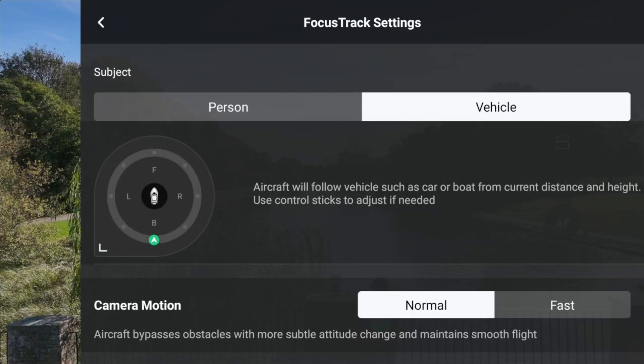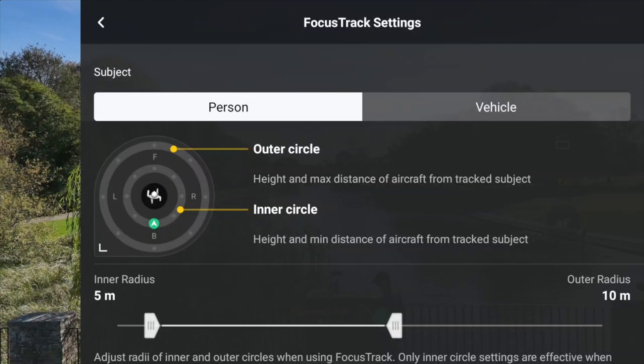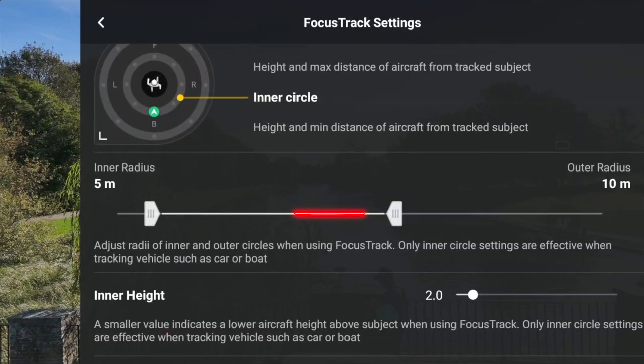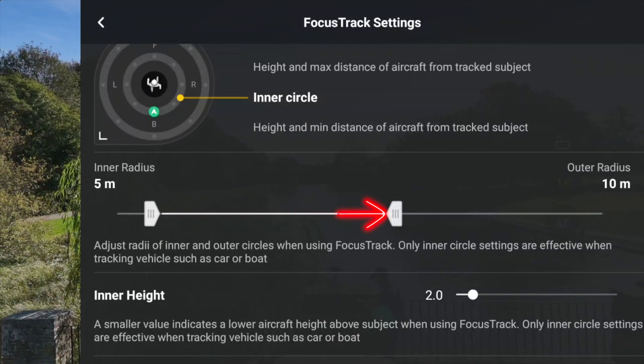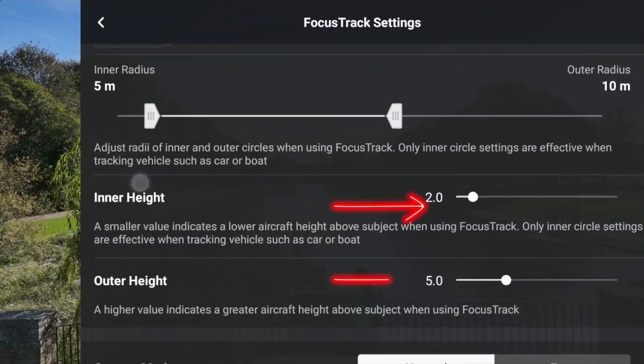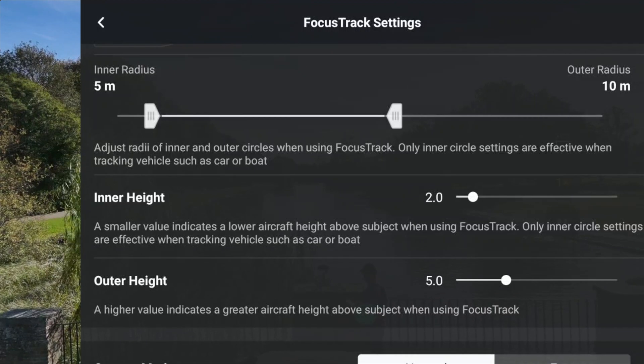When we go back to Person, you can see inner and outer circle settings. The inner radius is 5 meters, the outer radius is 10 meters, and we have an inner height of 2 meters and an outer height of 5 meters. We'll use those defaults for now.